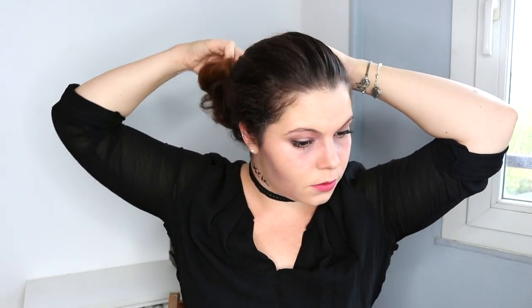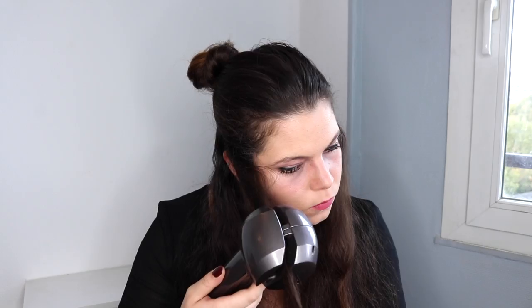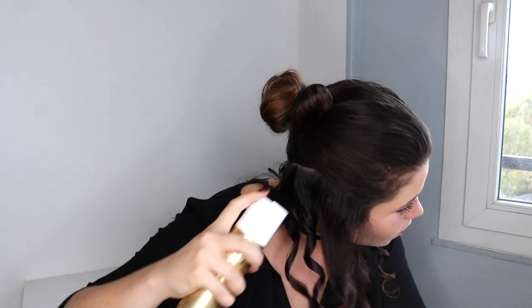To recreate her hairstyle, we first need to create curls. I brush my hair so it's easier, create a separation, then make small curls with small locks of hair. When one section is done you can apply hairspray so your curls hold all night.